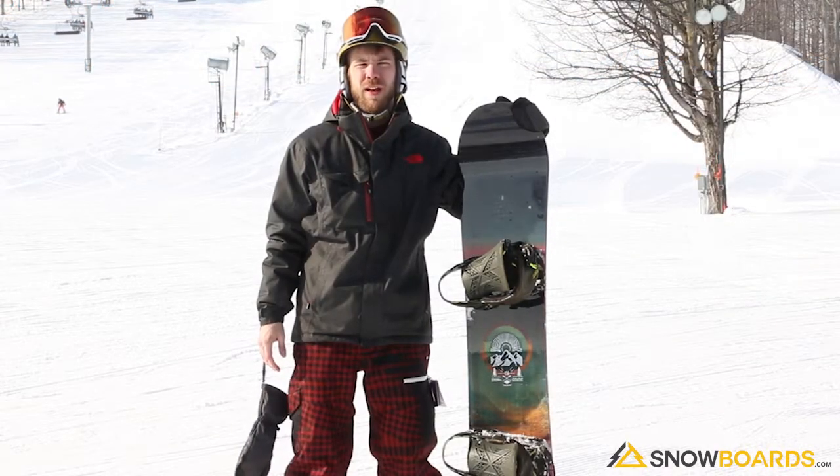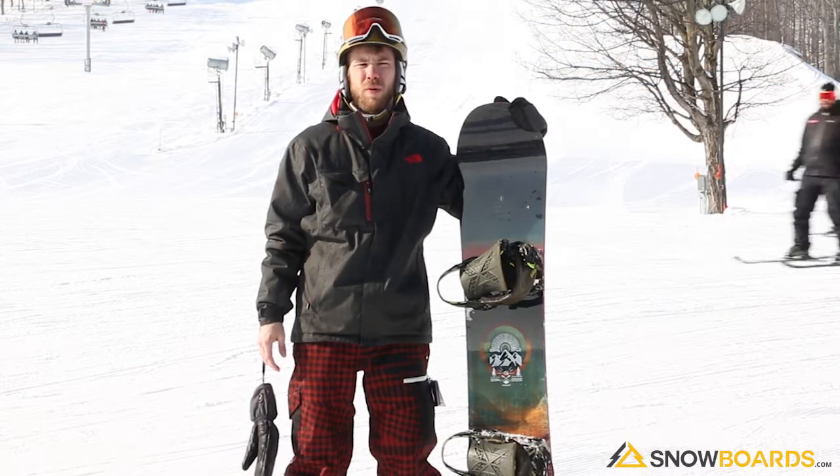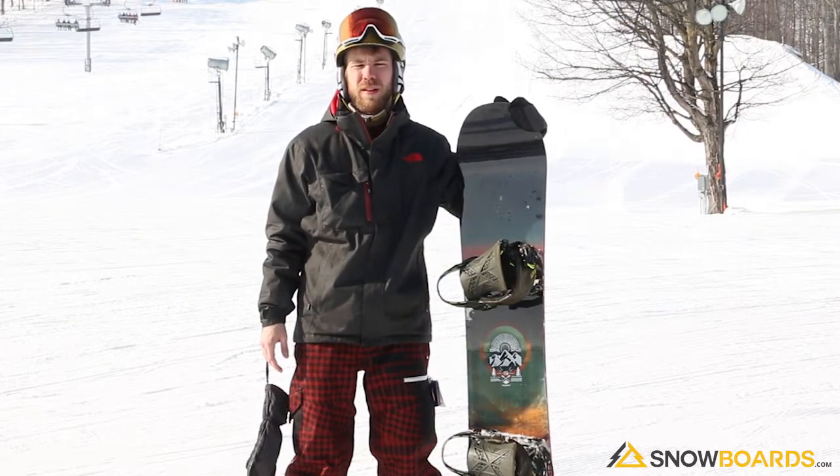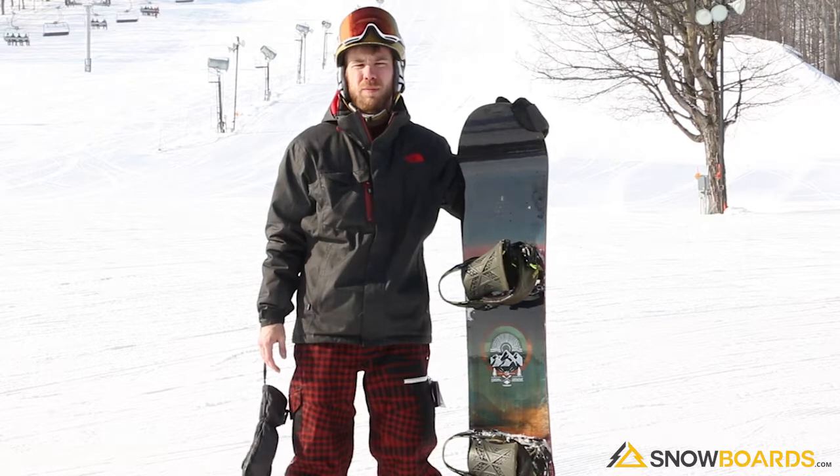What's up, my name is Jeff. I just got done riding the Salomon Pulse beginner board oriented. Ideal conditions for this board are pretty much all mountain — groomed trails, powder, you name it, it'll work.